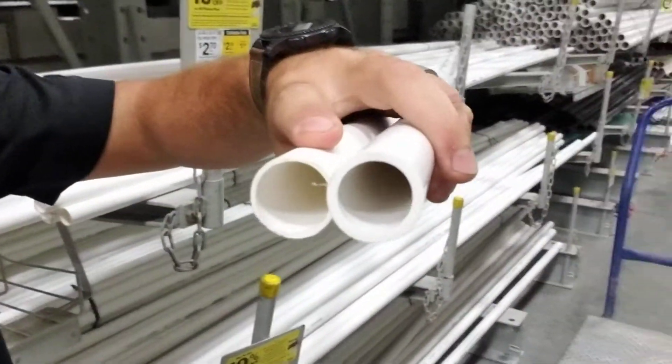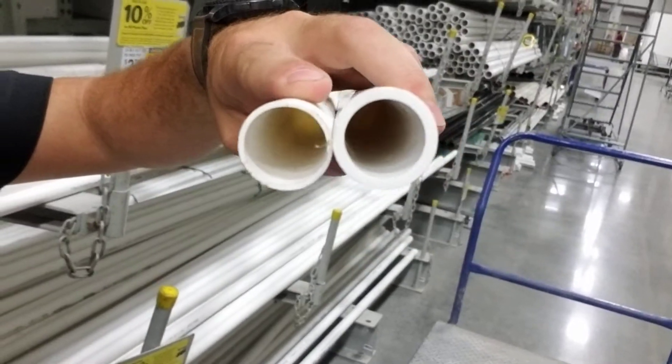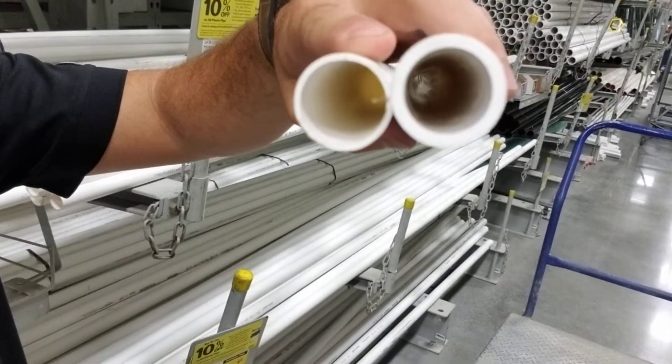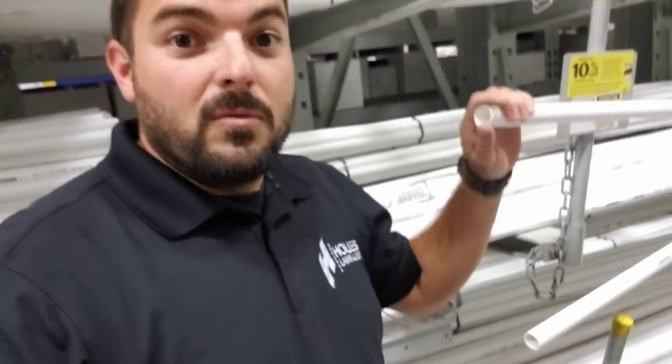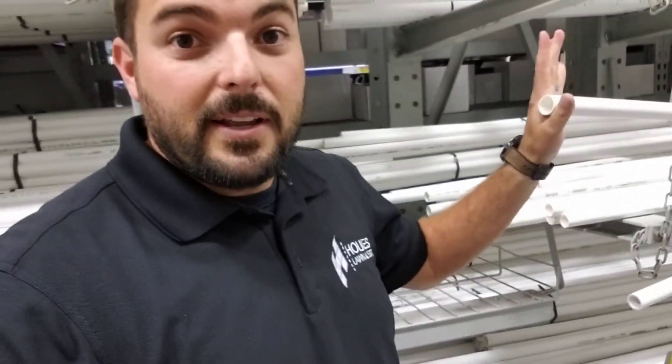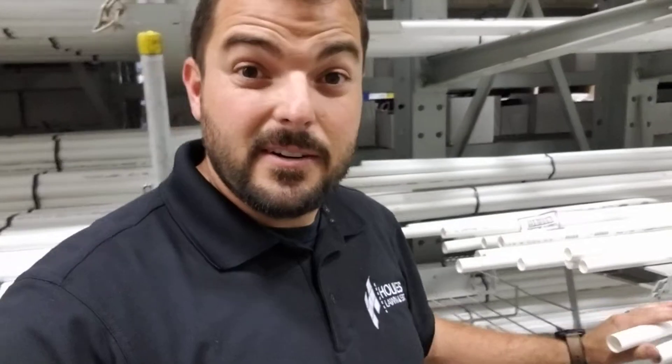If you look at these, you will notice one is way thinner. That Class 200 is much thinner and it is going to break. It's way more flimsy, way easier to break, way more likely to freeze and crack and cause some serious damage, possibly flooding into your house.